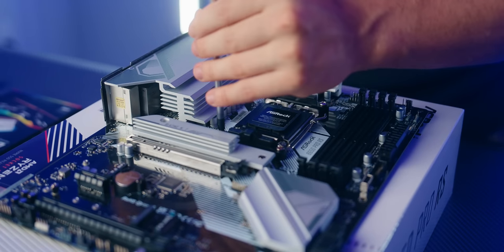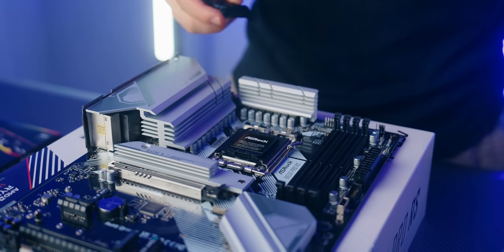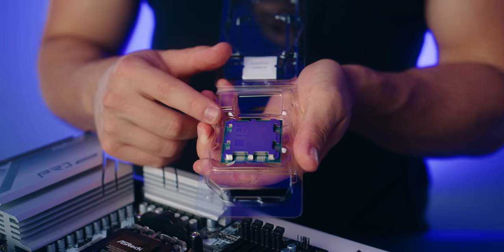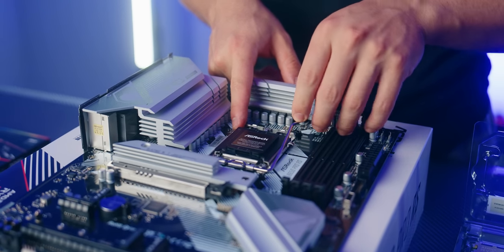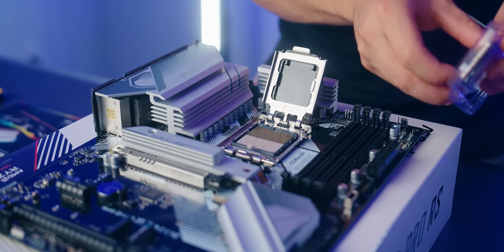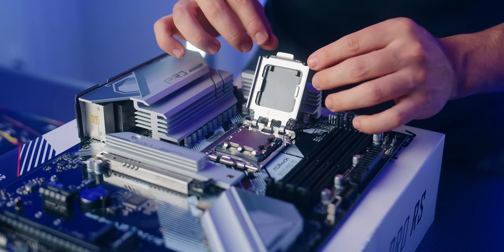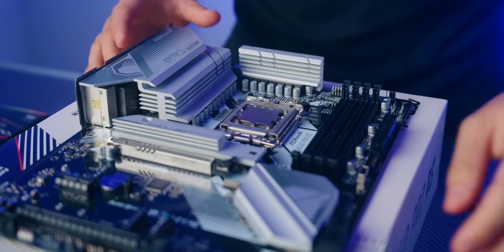First, go ahead and unscrew the two black plastic brackets and remove them — you now have access to the backplate, which we'll use to screw on our CPU cooler. To install a Ryzen processor, locate the triangle on the top left of the processor, then locate the matching triangle on the socket. Line the two triangles up to orient the 7700X correctly, drop it in, give it a little jiggle, and once it's firmly in, press back down the plate and press the lever. The plastic piece should come off.